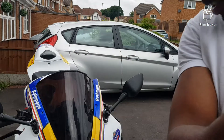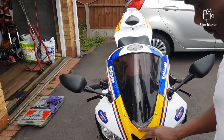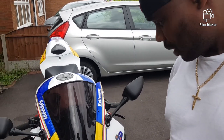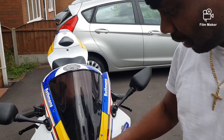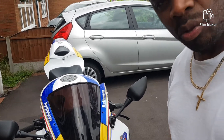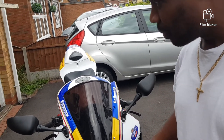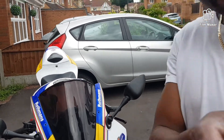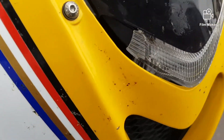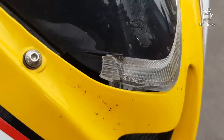As you can see, I'm gonna remove and replace this upper light on the Honda CBR 600RR. I bought it like this — I don't know what happened, there's no record of it being crashed. Anyway, I bought a replacement off eBay and I'm gonna try to replace it now. You can see it's broken in the corner there.